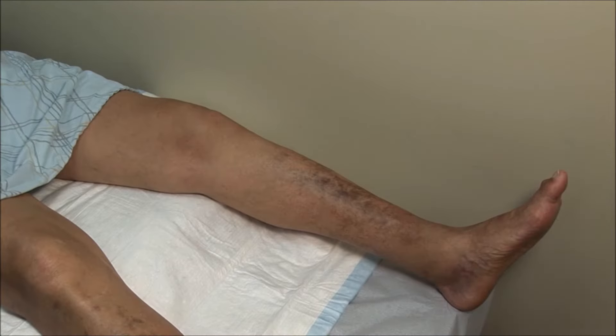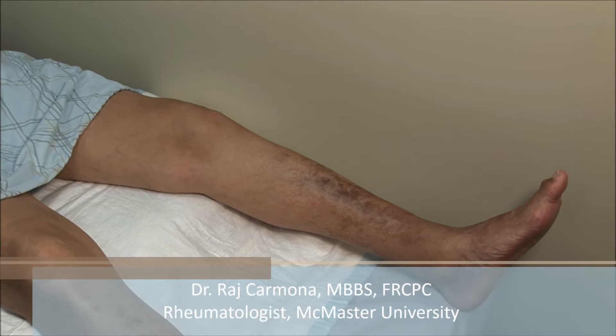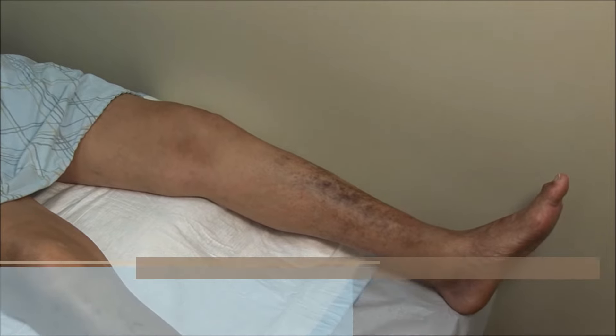This patient has rheumatoid arthritis with a large knee effusion. For the medial approach to the knee joint, the patient is lying supine with the knee extended.